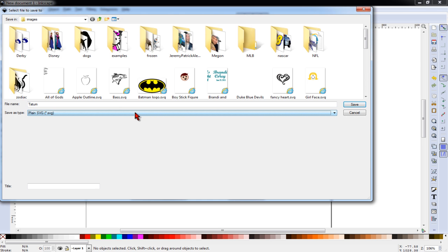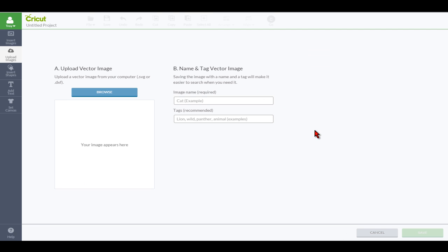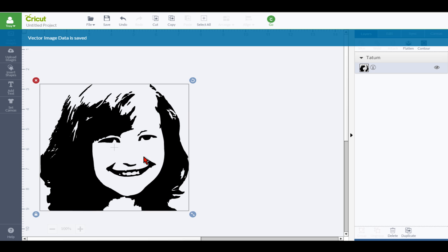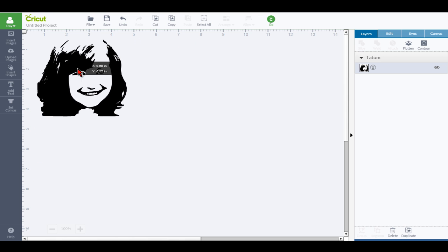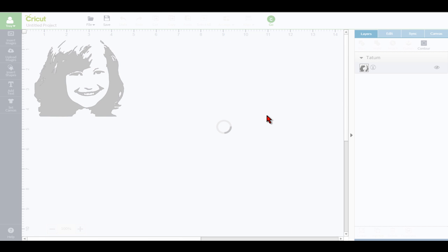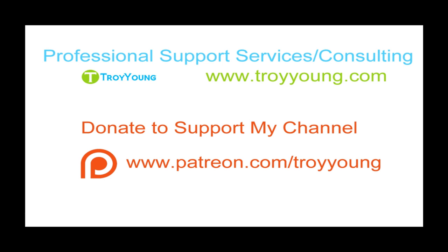If I pull up the original image and put it beside it, you'll see it's a pretty close representation — I've got good detail around the mouth, the nose, the eyes, and the hair with the highlighted areas around the top. Overall I think that would work very well cutting it out of vinyl or another material. So we'll save this as a plain SVG, and now we can upload that image into Design Space using a vector upload, insert it into our canvas, create a project, and if we cut that out it will cut as expected.